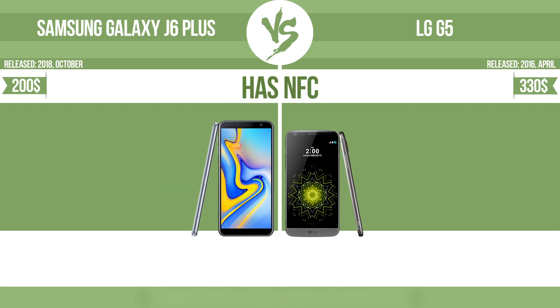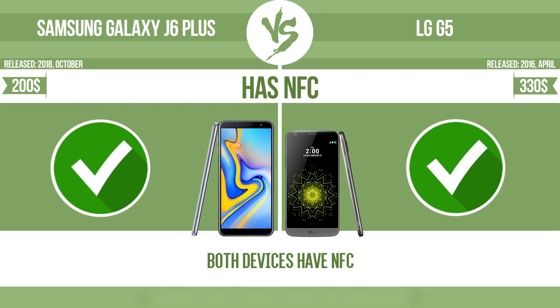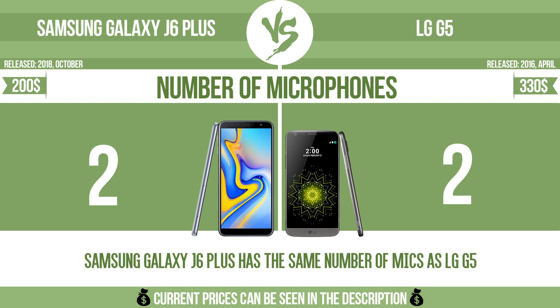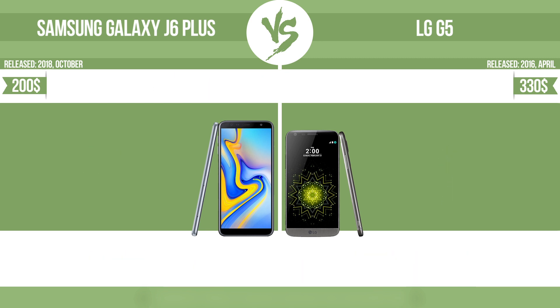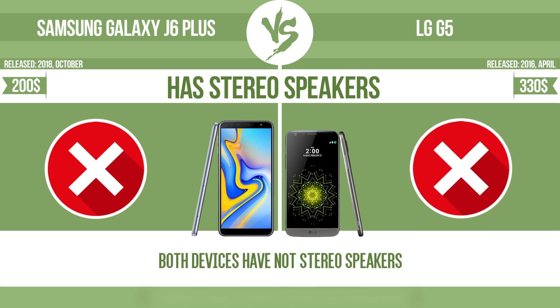Has NFC. NFC, near-field communication, allows a device to perform simple wireless transactions. Number of microphones. More microphones result in better sound quality, and enable the device to filter out background noise. Has stereo speakers. Devices with stereo speakers deliver sound from independent channels on both left and right sides, creating a richer sound and a better experience.